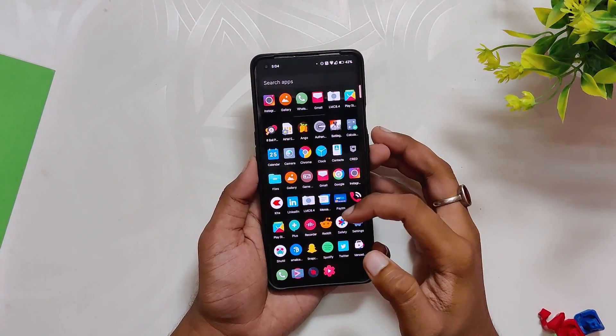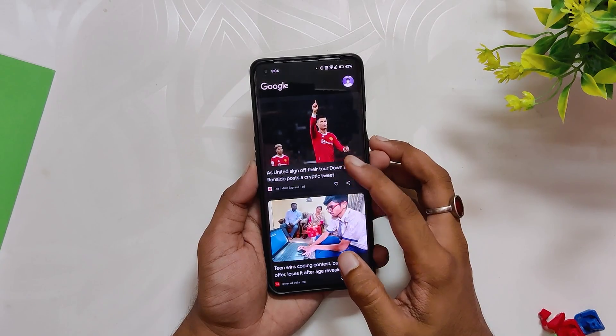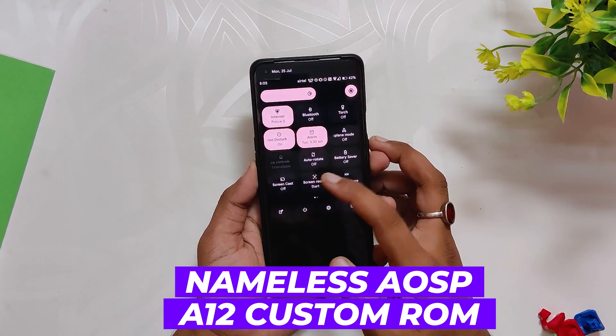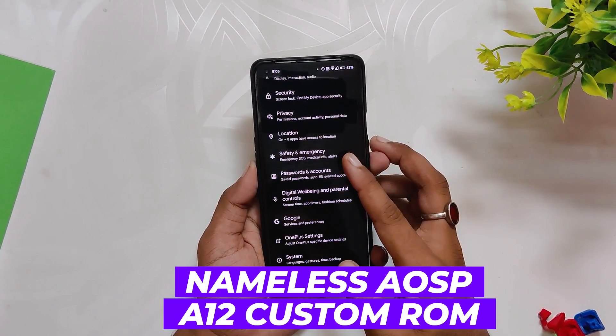Hello guys, welcome back to the channel. My name is Prince and you are watching the Tech Stream. This video is going to be about the most popular and most stable Android 12L custom ROM, which is Nameless AOSP for the OnePlus 9 and 9 Pro.